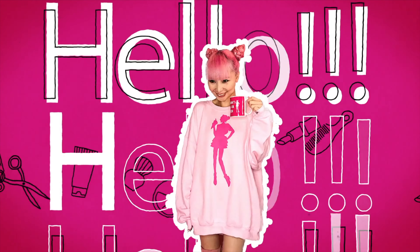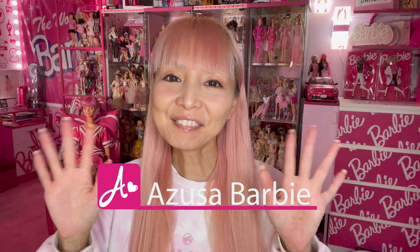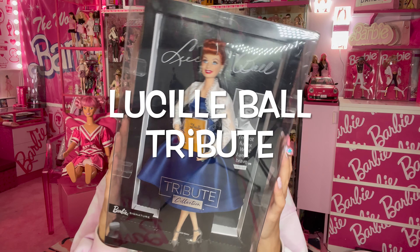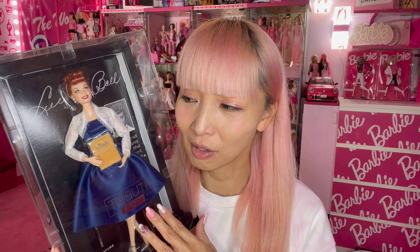She's just so pretty in person, oh my gosh! Hi Barbie dolls, I'm Lusa Barbie. Today I'm showing you this Lusa Boy Barbie Tribute Collection doll. She is so, so beautiful — thank you so much Mattel for sending me this very gorgeous doll.